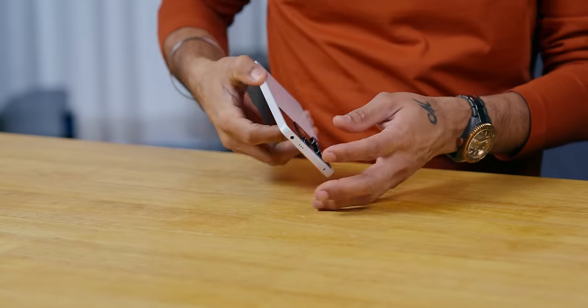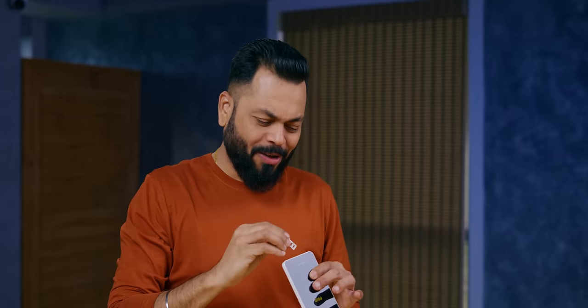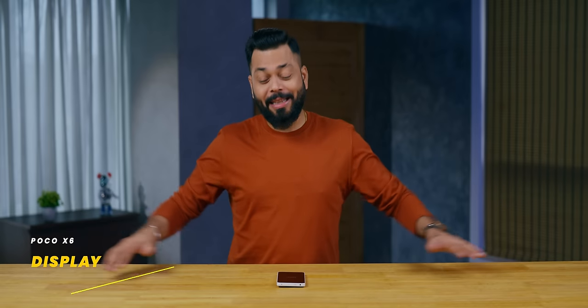One, two and boom — okay, no scratches, no damage, nothing. Now let's start the phone. No SIM card tray — when you start the phone, it has no SD card slot. And you know what, I don't mind honestly, because the 256GB base variant I think is decent enough for most people.